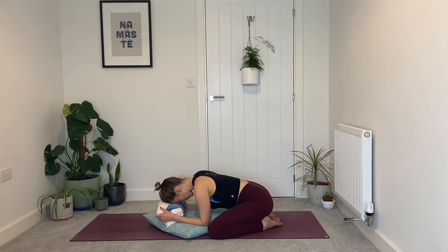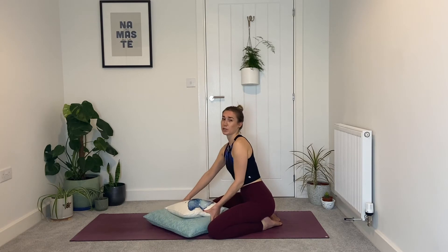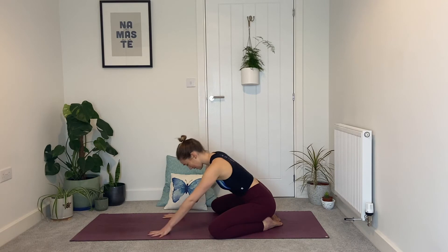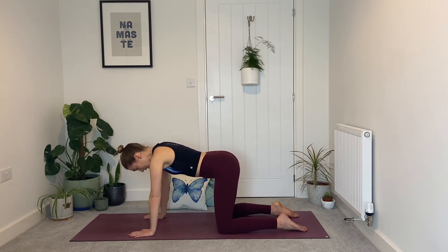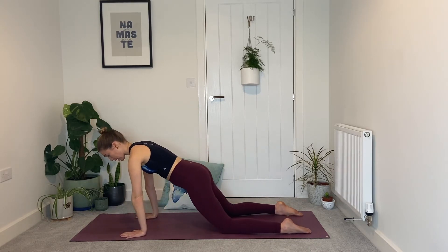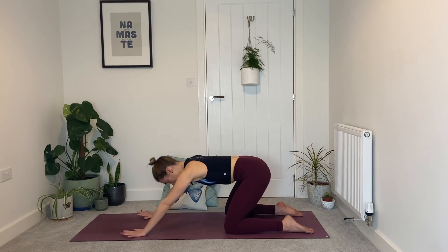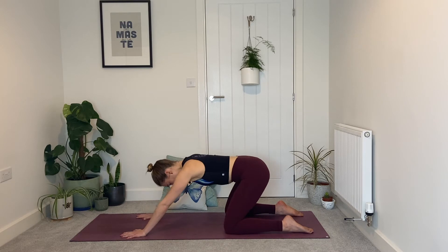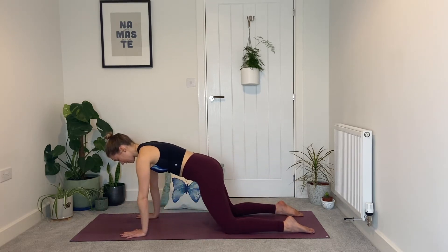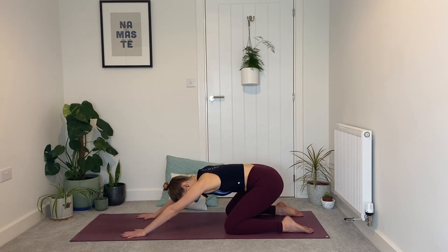Slowly make your way out of child's pose, pop your cushions to one side — we'll come back to those in a sec. Bring the hands to the floor, push into the hands, slide the knees under the hips, and let's begin by taking a little flow. On the inhale we're going to shift forwards, let the hips drop slightly, and on the exhale we're going to shift back. Inhale shifting forwards, hips drop forwards; exhale, belly engages, shift back.